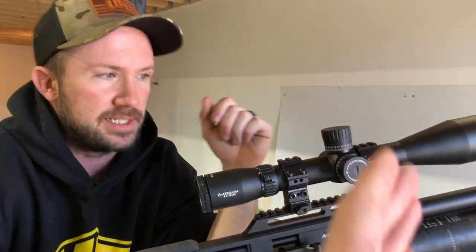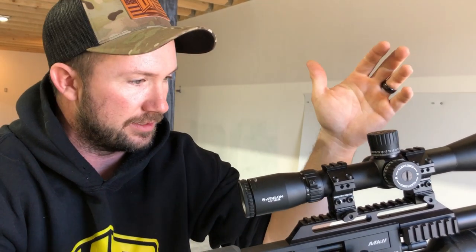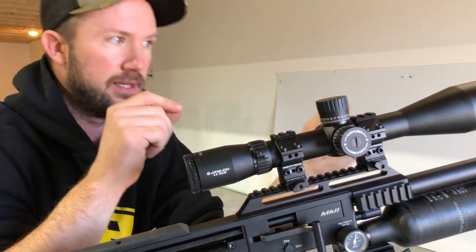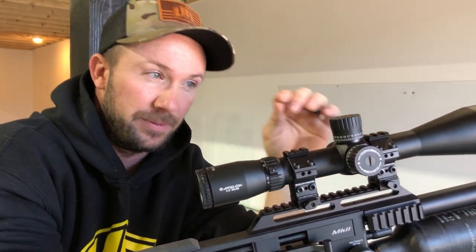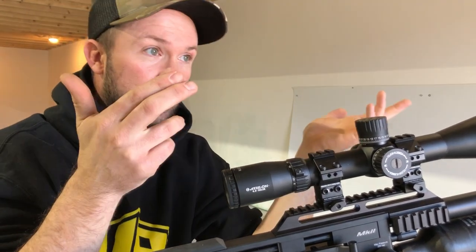Then we're going to tilt the scope. Step one: zero the scope down all the way at the bottom, then come up about 10 clicks. Step two: adjust the rings so we can get it reasonably close to the point of impact — I'll have it hit just a little bit low so I can come up with the dial, since we've pretty much taken away all the downward availability. The last thing you want is to be trying to go down when you're already bottomed out.